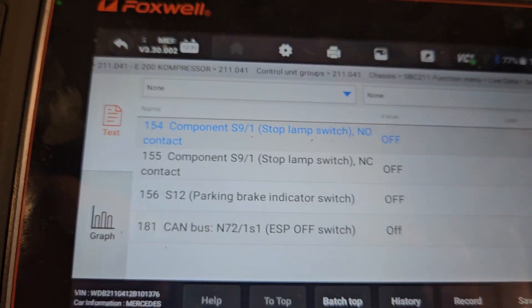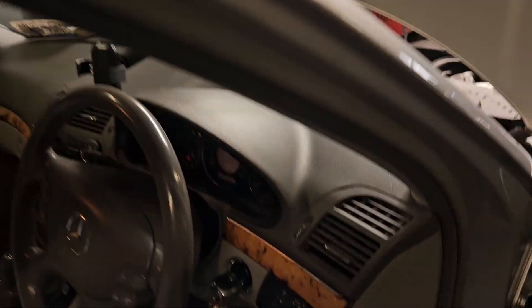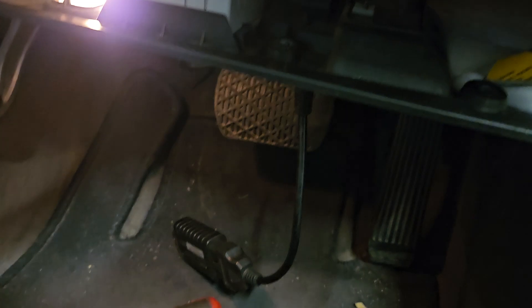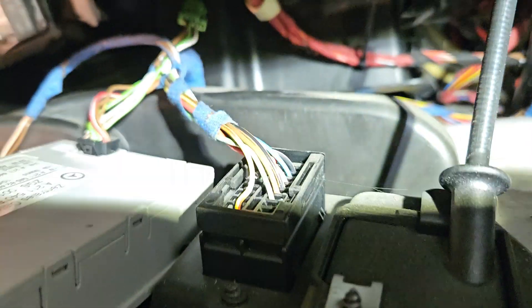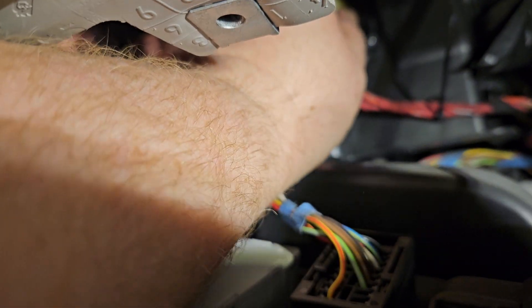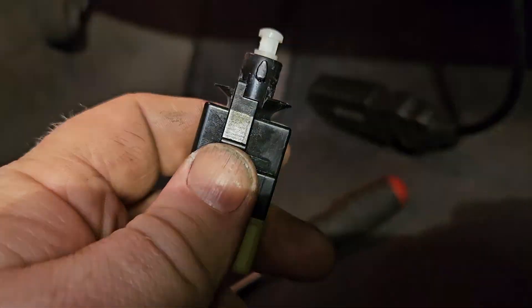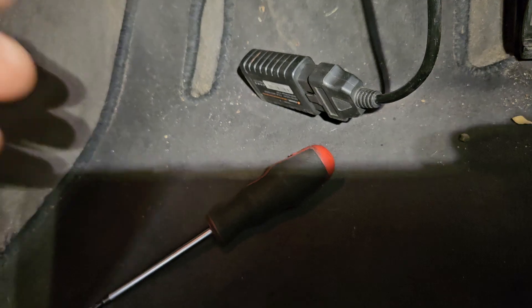It's the brake switch which is on top of the brake pedal. You can take this panel down here just over the brake pedal — it's three Torx 25 screws. The switch itself is up there with a red cable on it. Press on it, disconnect that, and then there's a tab on the side of the switch — press that and then turn it anti-clockwise to take it out.